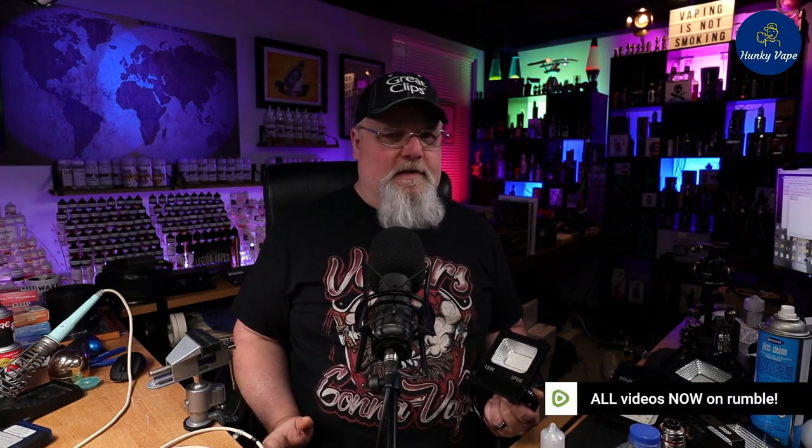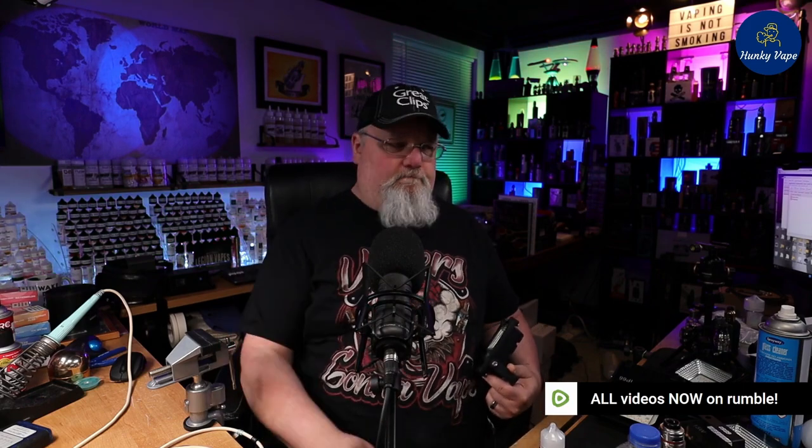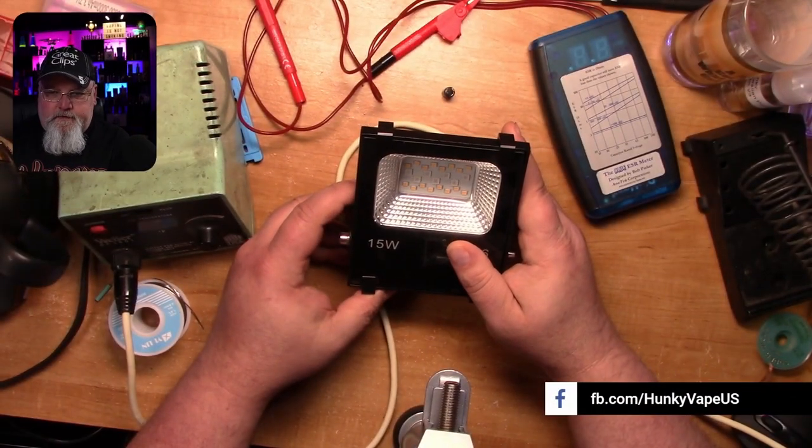Let's flip it over, take a look, and find out what's actually causing this problem and show you how easy it is to get this thing fixed. Well, here's our problem.